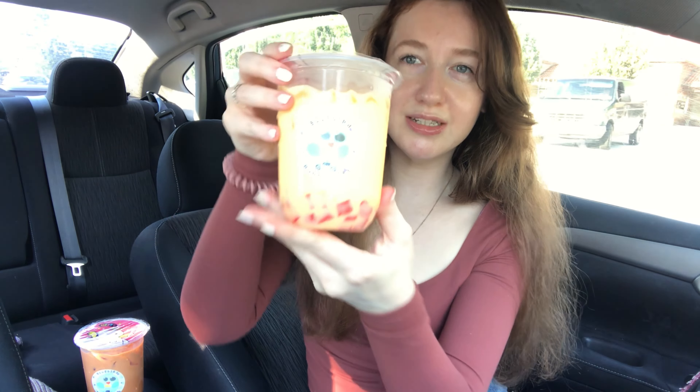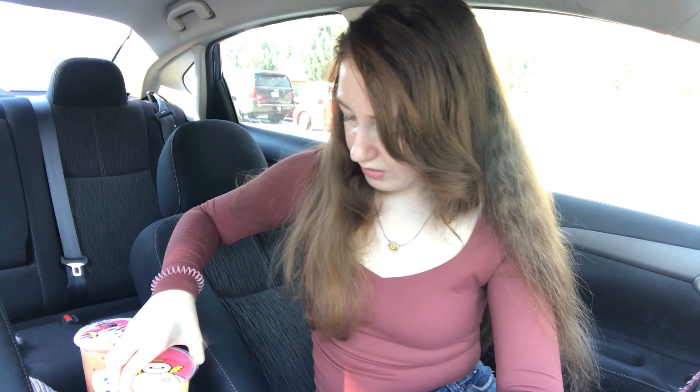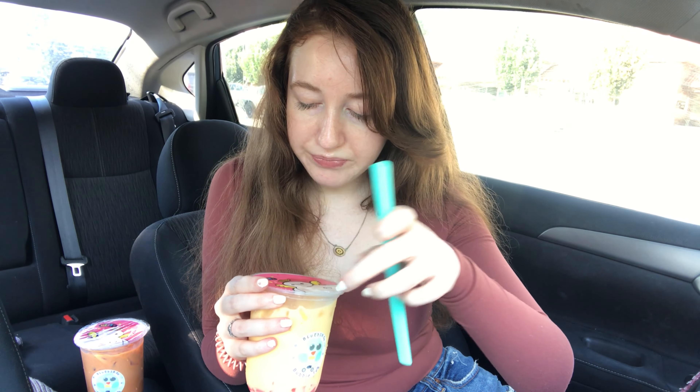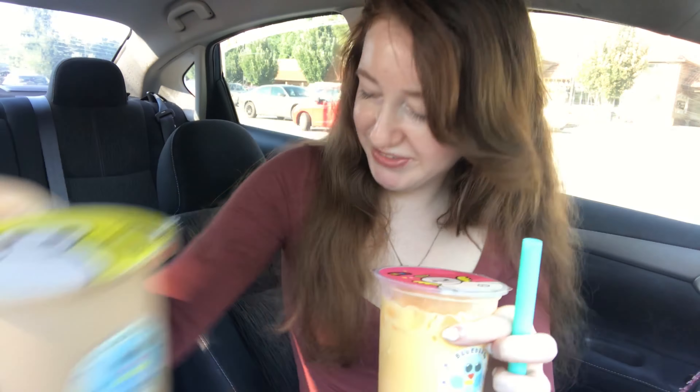That one is going to be really good. I'm excited for this one. It's so pretty and yellow. This one has strawberry jelly. I just want to try it. Where should I stab it? See the tops? They all have Baymax on them — I think that's Baymax. Yellow top. It's so cute.